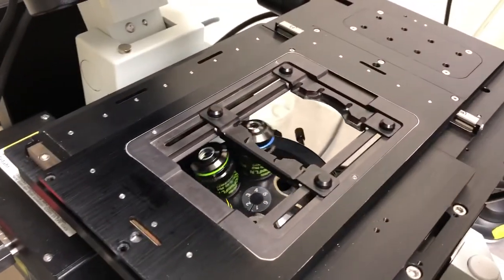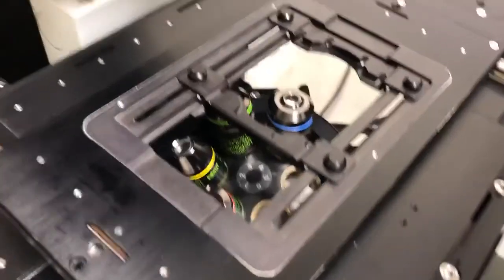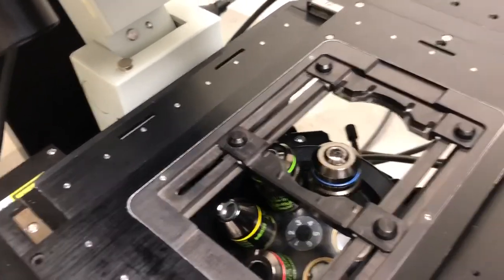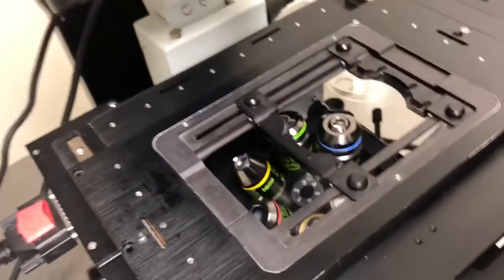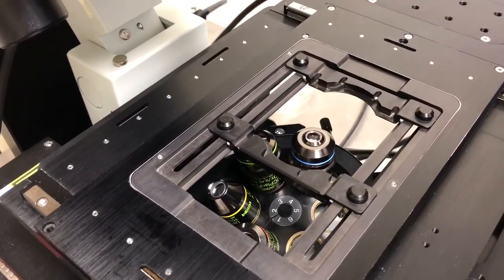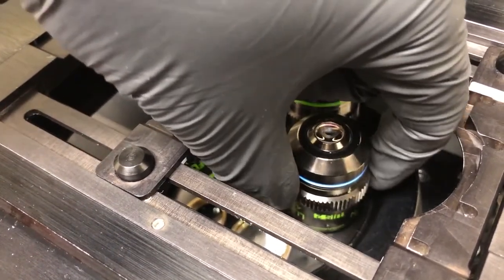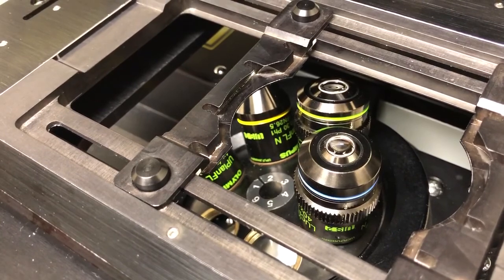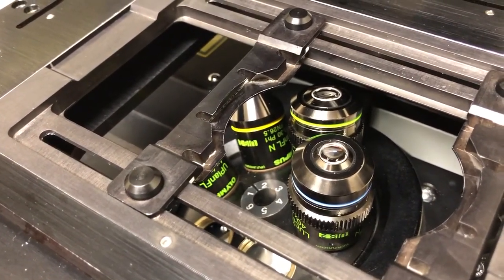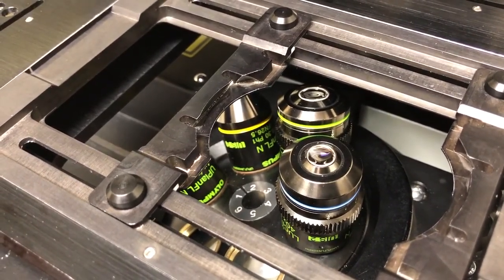There are four air objectives: 4x, 10x, 20x, and 40x. The 20x and 40x have correction collars on them, which allow you to use them either for samples with cover slips or for samples in dishes. If you look closely, you'll see the correction collar is a ring with a groove that can be turned. Depending on the position, the objective will be optimized either for a cover slip or for a multi-well plate. There is no rule as to how that is set by default, so you should always check it before imaging.